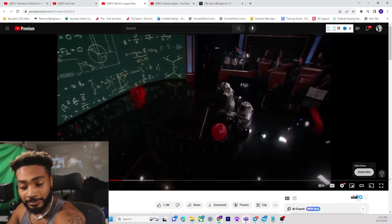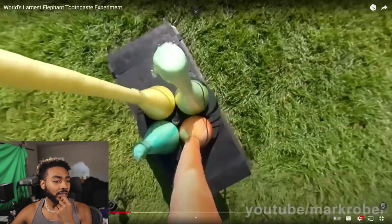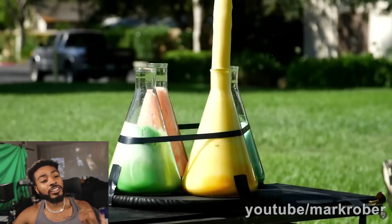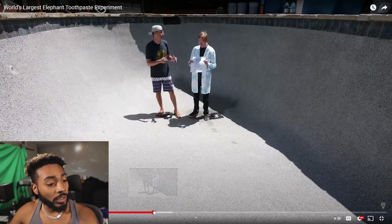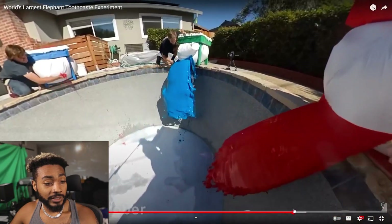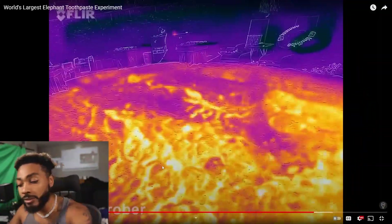This is what it should have been — a successful run of elephant toothpaste should have looked like this. It should have been more foamy, but instead Speed's elephant toothpaste was fucking elephant peroxide. Elephant acid. That's crazy, you guys. It's because they put way too much hydrogen peroxide in it, man. And you can see the heat too.